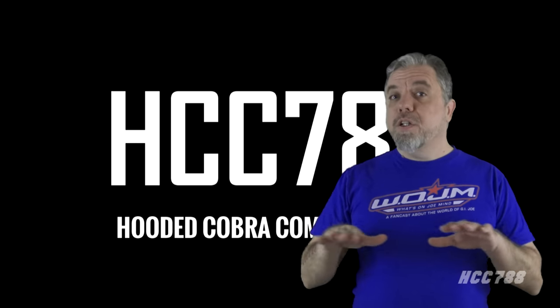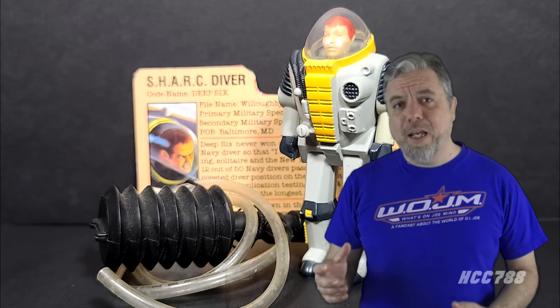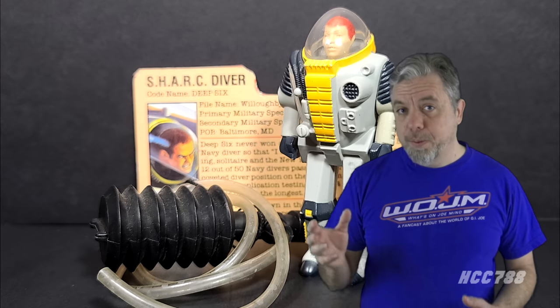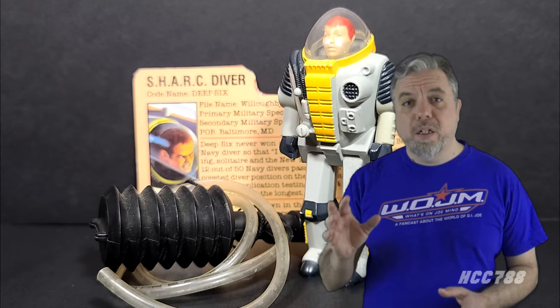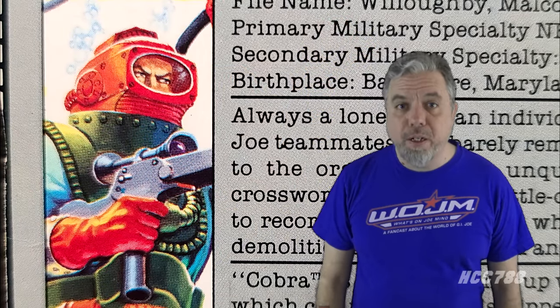This week, we are going beyond the surface level to look at the Deep 6. The first Deep 6 action figure is rather notorious because it is almost entirely unarticulated. It had an air pump diving gimmick, and it came with a flying submarine. If you liked the air pump feature, you probably liked the first Deep 6. If you wanted to use the figure for anything else, you were out of luck. Deep 6 got another chance, though. His second version is drastically different from the first. Should you Deep 6 Deep 6? Let's find out.